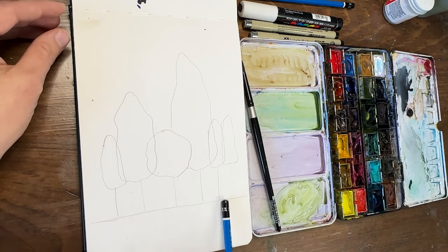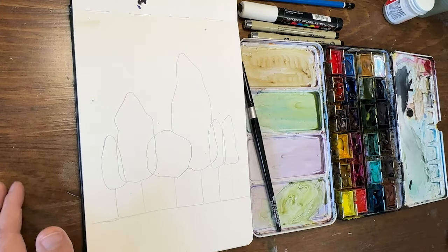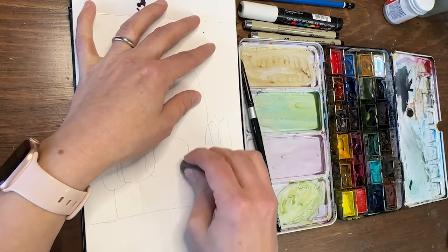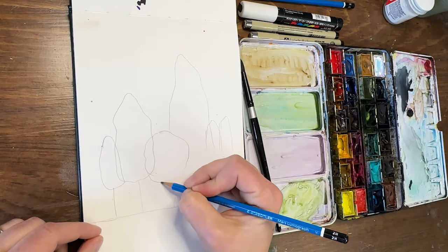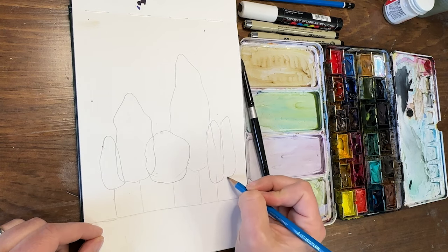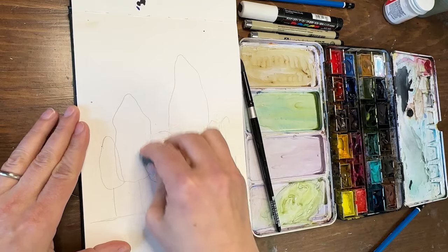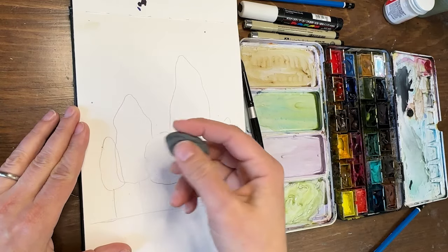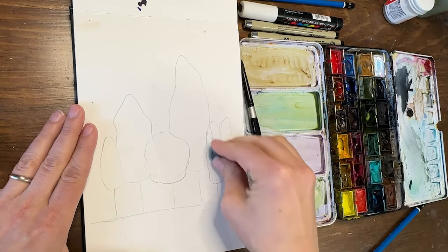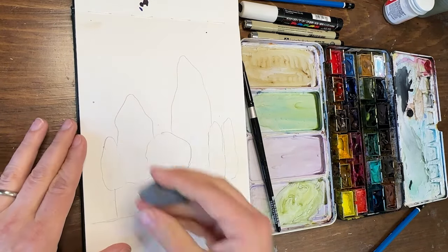I'm not sure I love that they're all the same height, so let's grab the kneaded eraser and bring down the height of a couple of them so it's a little more varied. Now for the overlapping, you're going to decide what's in front and what's behind, and get rid of those extra lines — bigger taller ones in front, smaller ones behind.